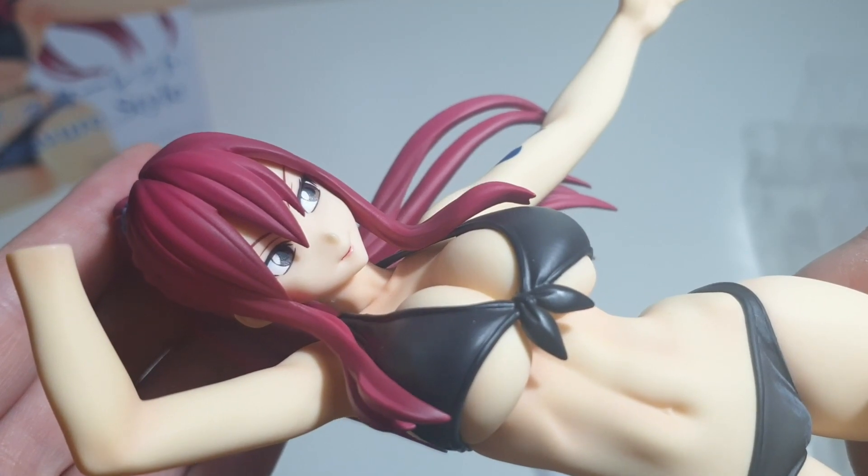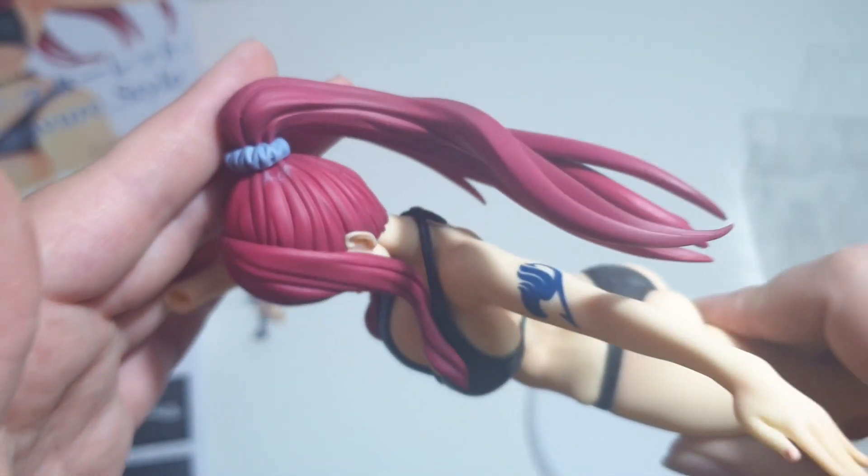Moving on — let's have a look at her close inspection. I love the eye decals; they are absolutely stunning.